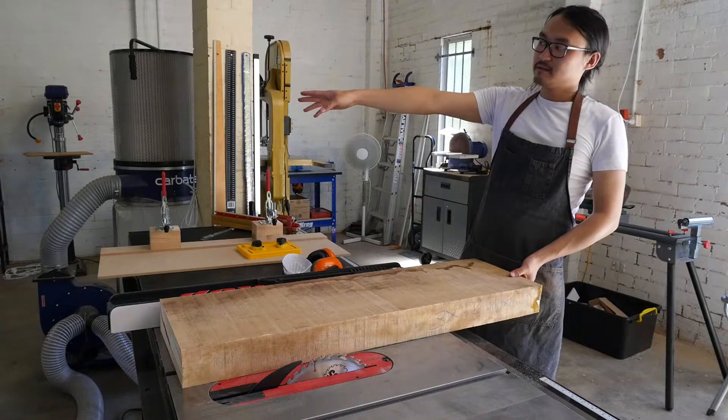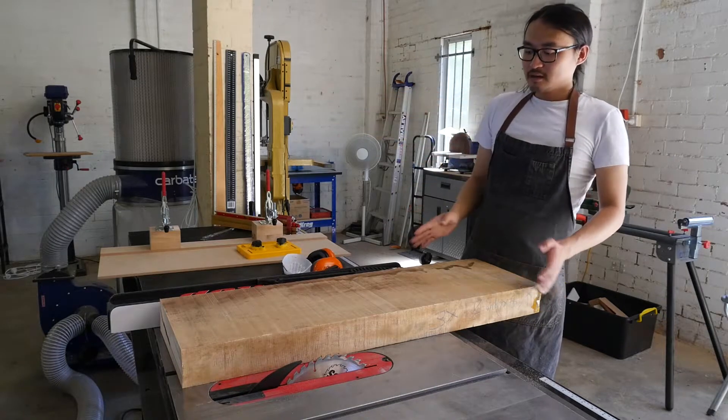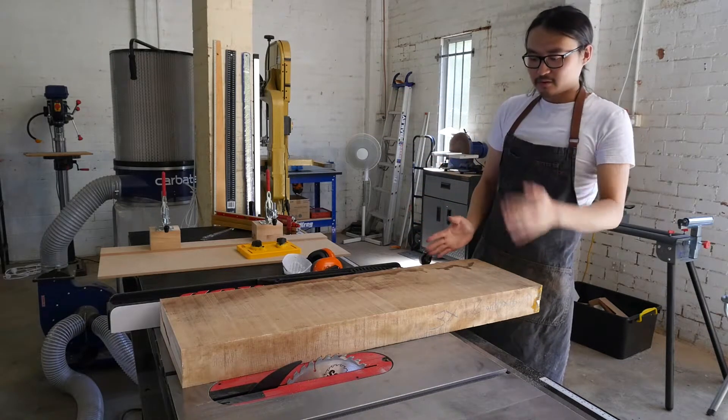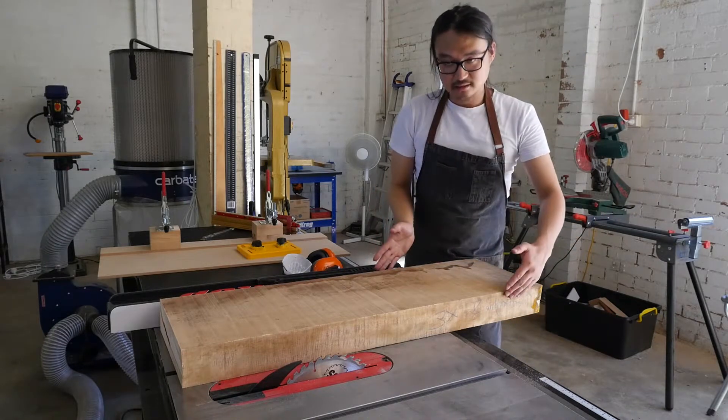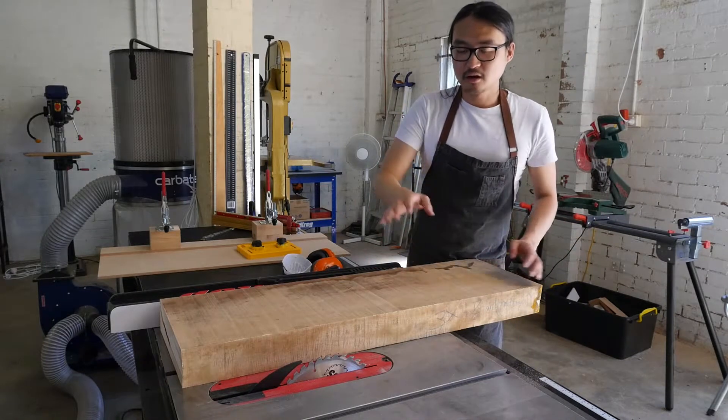Now for my planer or thicknesser, this width of the board is a little bit too big, so I'm just going to roughly cut the width of the timber down on my table saw.